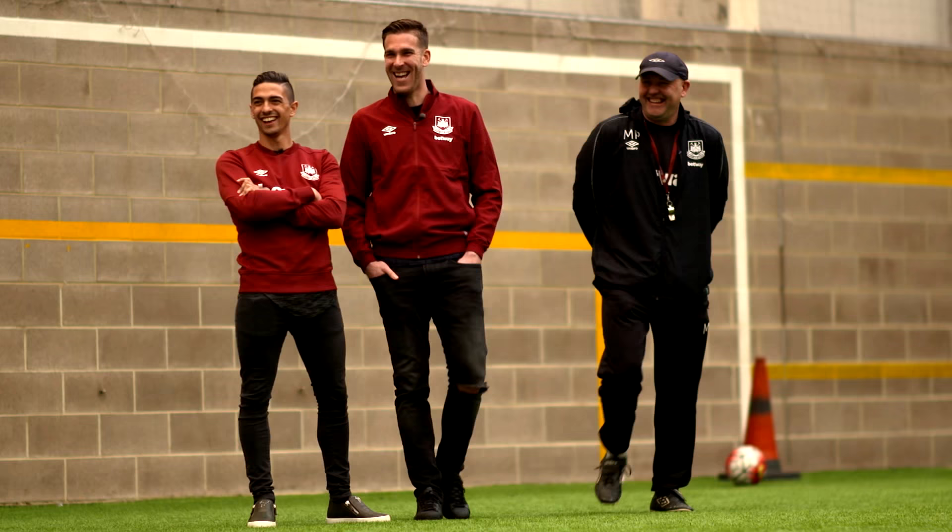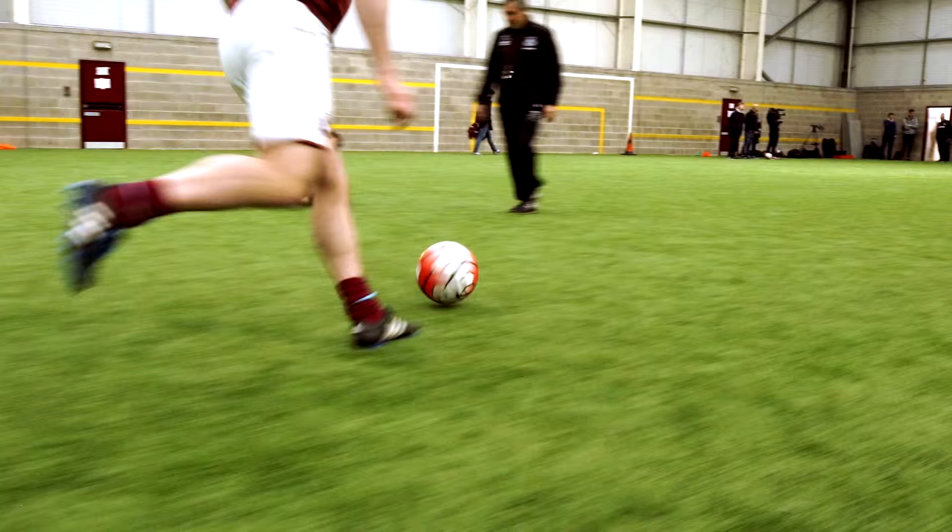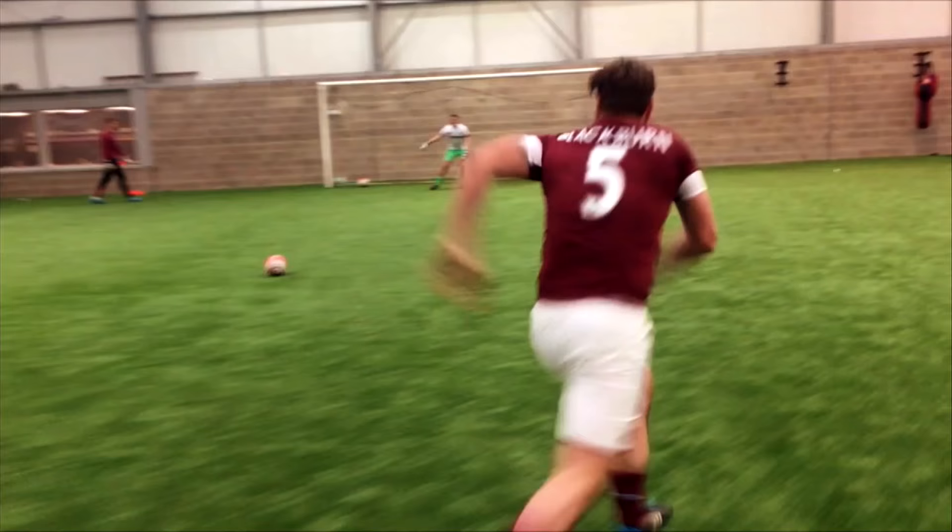Start to run hard with the ball as if you've broke the line. We're talking about breaking the lines. You've broke through the midfield, and you're going to play it into Mark. First time shot when it comes back. But we need to run hard with the ball.